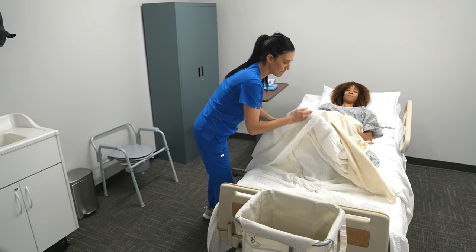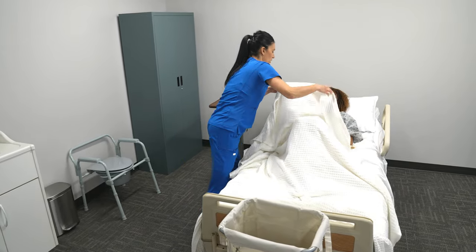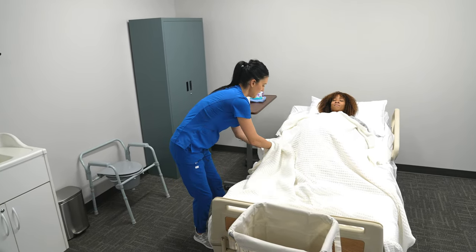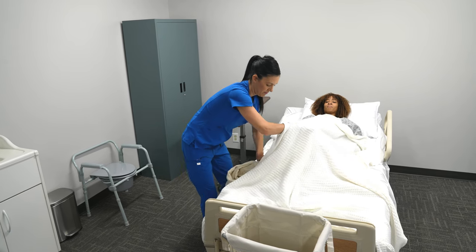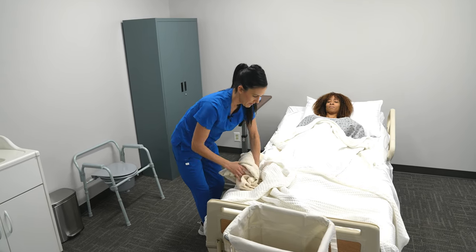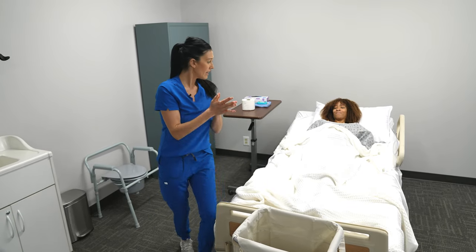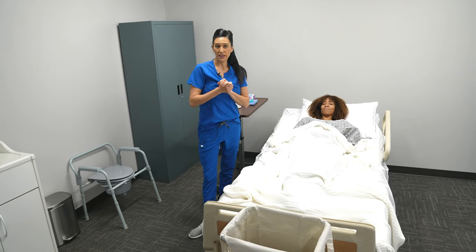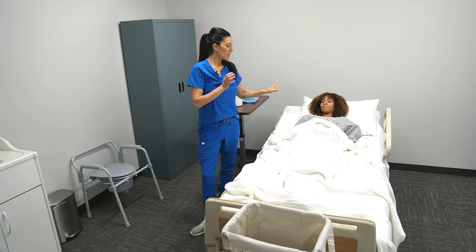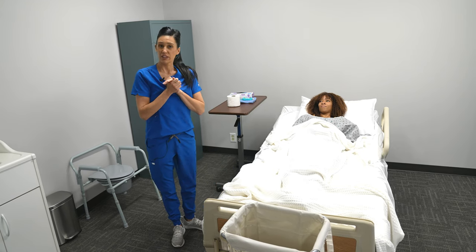Then I'm going to take Mrs. Smith's blanket and place it over her again, then take the privacy blanket, roll it up, and toss it into dirty linens. In the event that your patient has soiled their bedding, you will need to change their bedding completely, and also be aware of the privacy blanket — if you need to wear gloves to remove it because it has been soiled, then do so.